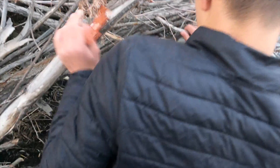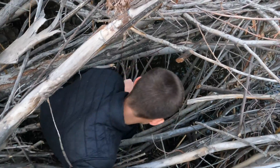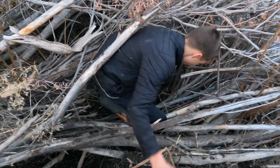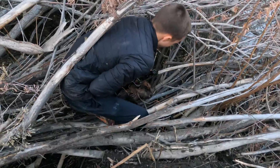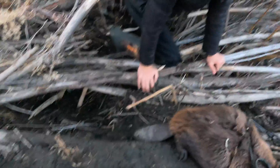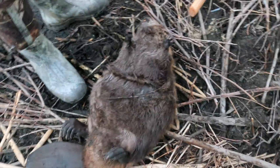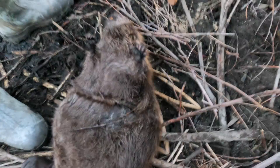Cut the wire and bring the beaver and the trap out. That didn't take long at all — just one night! That conibear got him. That thing's flat, man. Look at his tail. Look at his claws. I knew it!